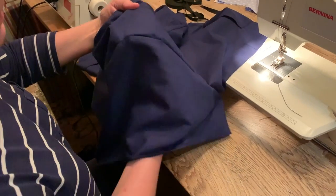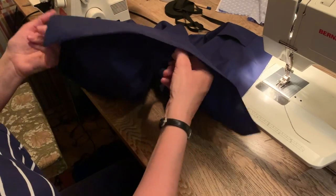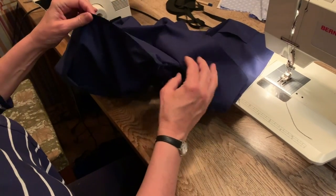When your sleeve is in place give it a check and then overlock these together.